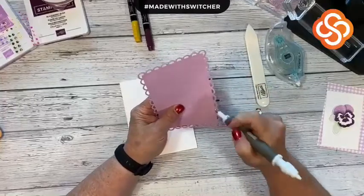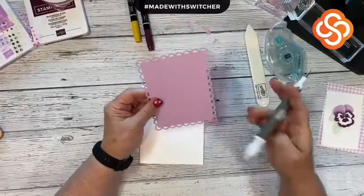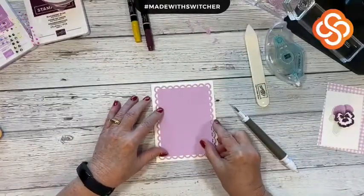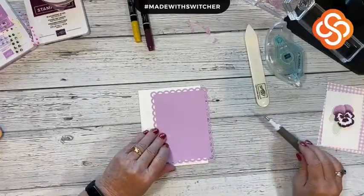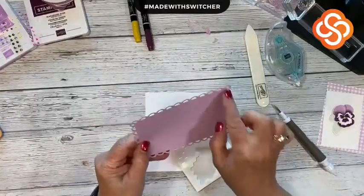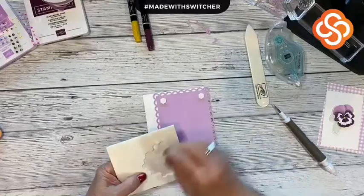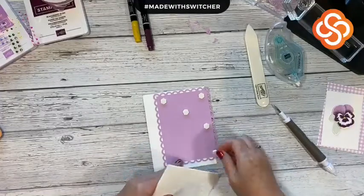The Summer Shenanigans program is about collecting chips or entries to be in drawings for prizes. It started on the 20th of June and goes through September 20th. I'll do a drawing every month. You're already here with me right now — if you comment and say 'I'm here,' you get a chip for today. You can also go to my blog, sign up for my email list for another chip, or sign up for my online card club. I've punched out all the little pieces and I'm going to put dimensionals on the frame to give it more dimension.